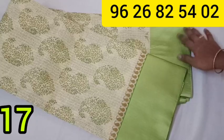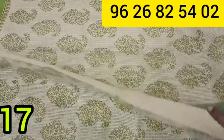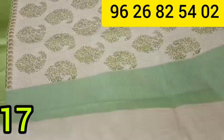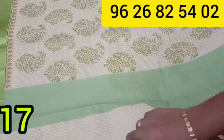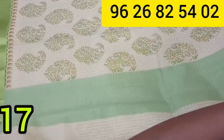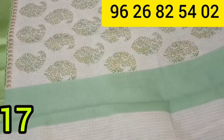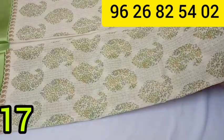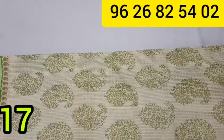This has a satin border in a lighter color. You can use a light golden color. This is a shiny, colorful material. This is priced at $690.